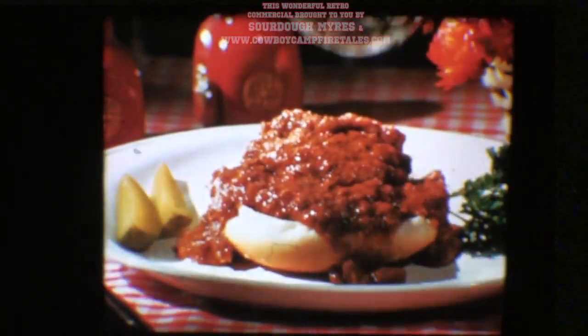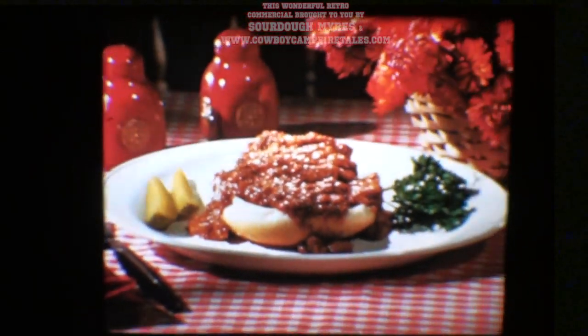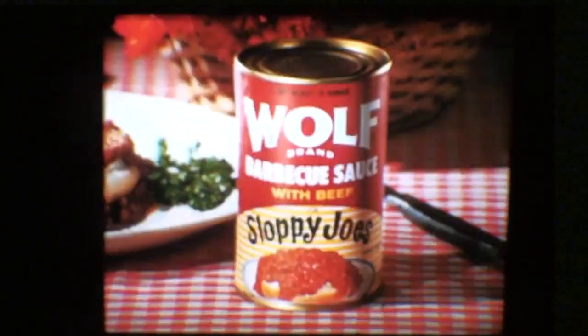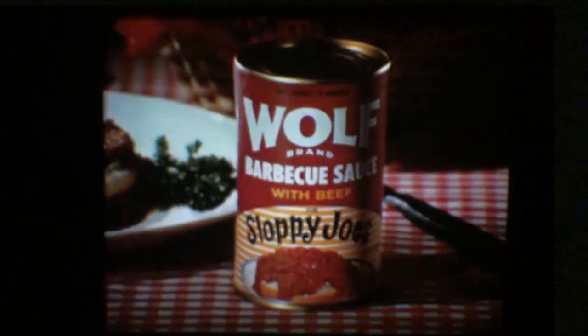By the way, neighbor, how long since you had a real old-fashioned Sloppy Joe? Try new Wolf Brand Sloppy Joes — quick and easy and mighty tasty. Thank you.